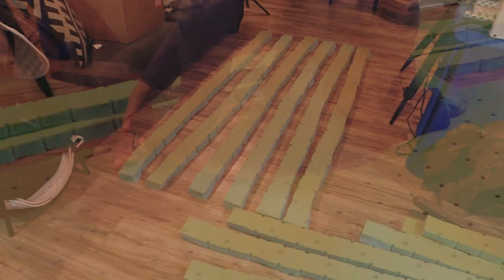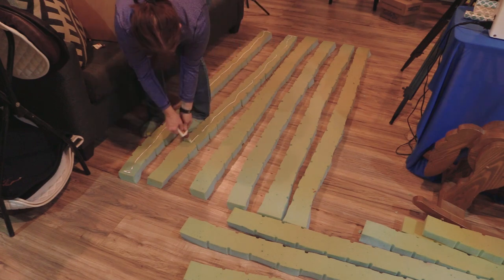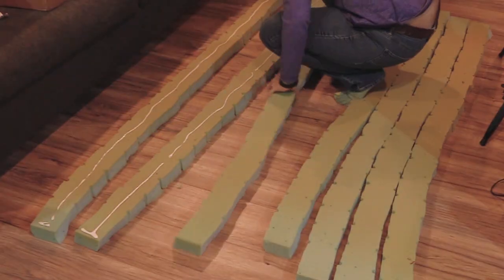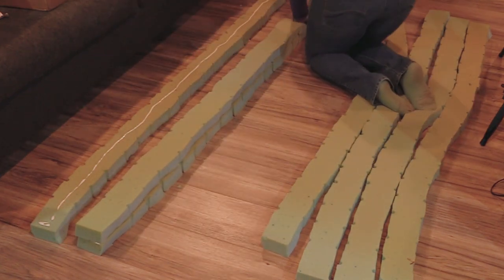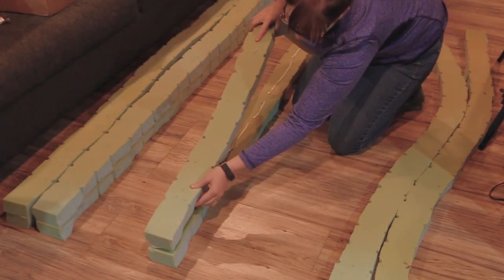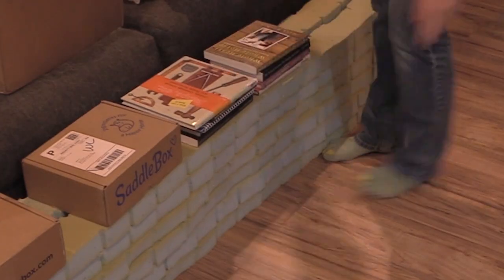Once the pieces were cut out, I decided to double them up in size so they're a little bit bigger. I just took some Gorilla Glue and attached two of the pieces of foam to each other. Then I used some books and different boxes to put some pressure on them to hold the glue together while it dried.